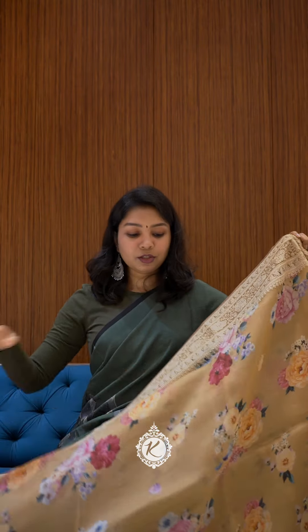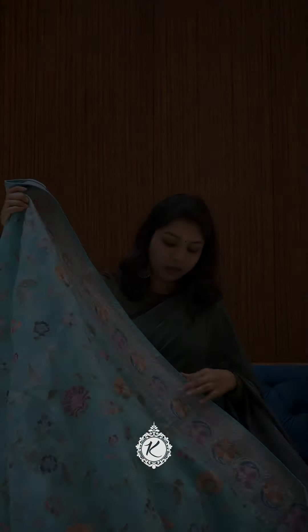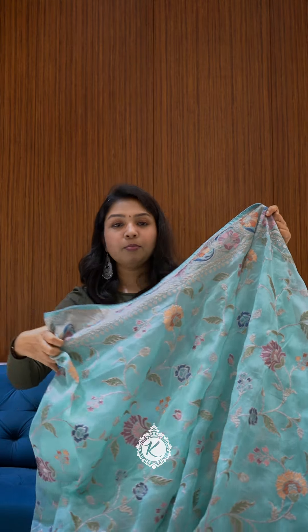This is a digital printed organza concept for college functions. The body is full and it has heavy embroidery for the organza. In this project, we have a collection of pure silk organzas. If you wear pure silk organzas, you will have a lot of breathability.